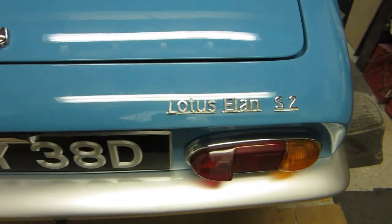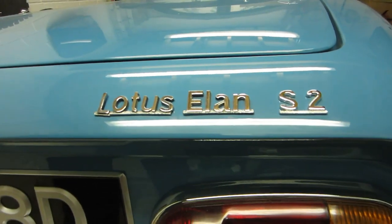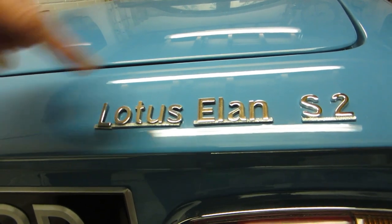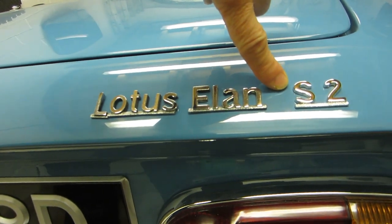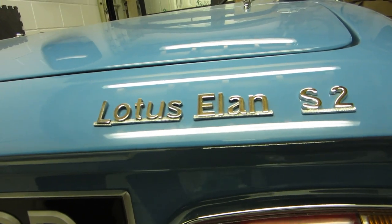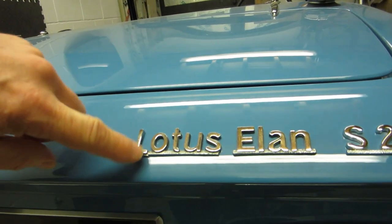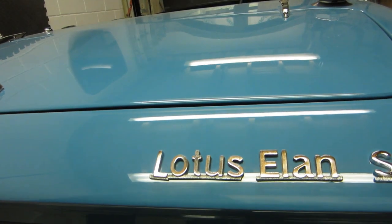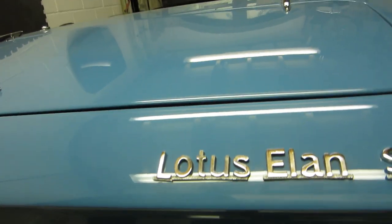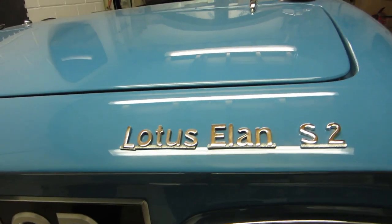This is what the one on the back looks like — reflections are just in the wrong place. You can see the space between 'Elan' and 'Elan' is a lot larger than between 'Lotus' and 'Elan'. I've managed to break my original badge here — it's broken, and it was corroded. So that's rather annoying. I'm not sure — I might be able to fix it in place somehow. I'd rather retain it if I can.